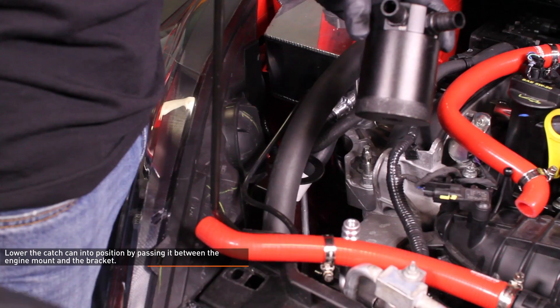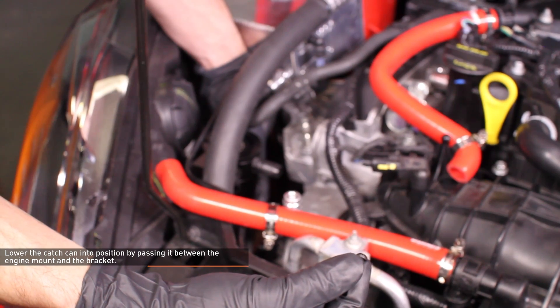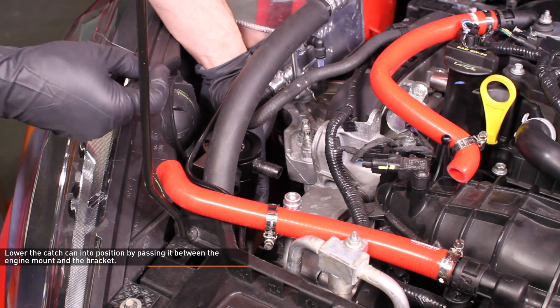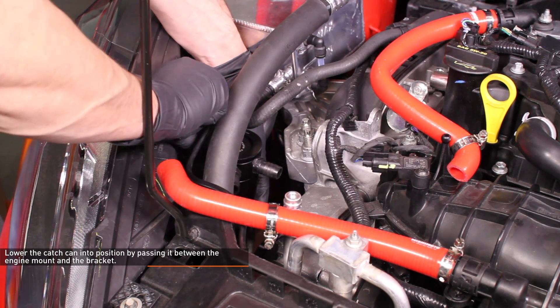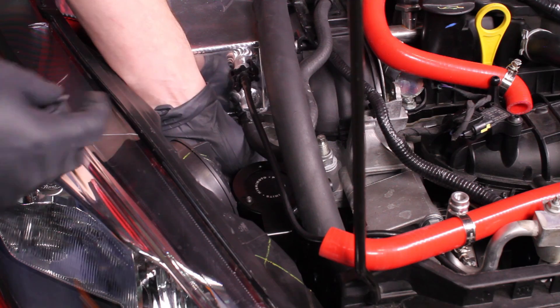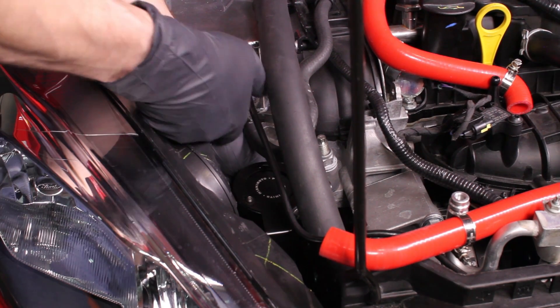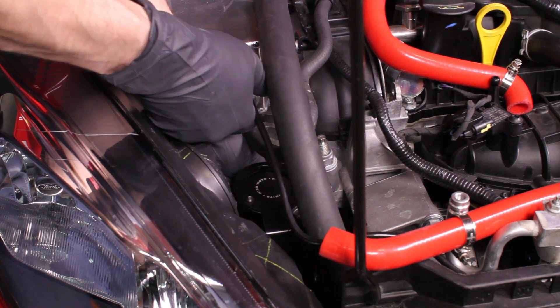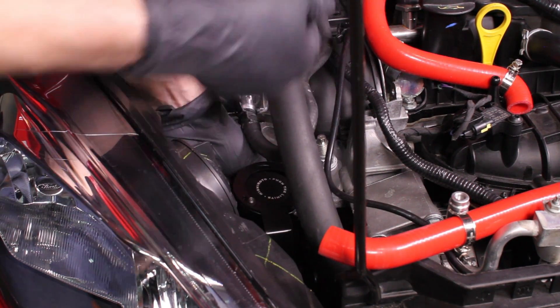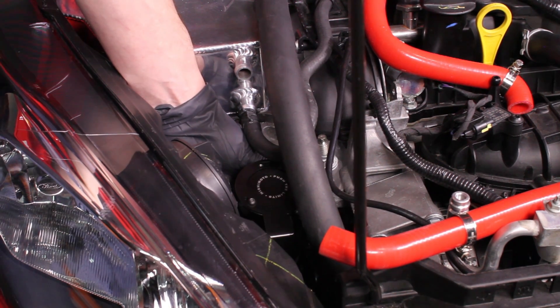Lower the catch can into position by passing it between the engine mount and the bracket, then secure it using the provided 2.5mm Allen head bolts and plastic washers. If you are having trouble accessing any of the mounting bolts, you can remove the upper coolant line from the expansion tank by squeezing the clip that secures it and pulling it free. If you are still having a hard time, proceed to the installation for Eurospec Fiestas and remove the headlight for easier access.